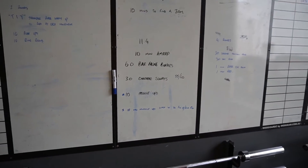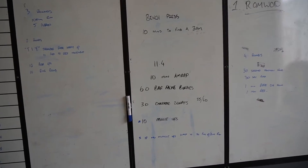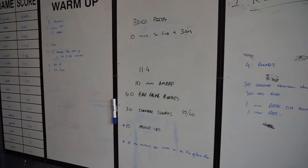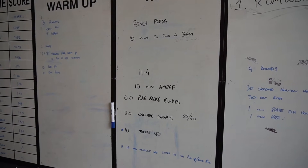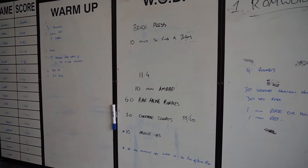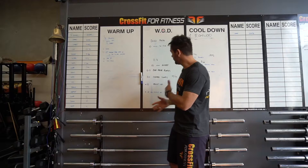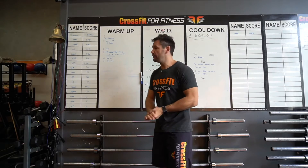We've got bench press first — 10 minutes to find a new three-rep max — followed by a conditioning workout, which is a CrossFit Open workout. We've got a 10-minute AMRAP: 60 bar-facing burpees, 30 overhead squats, and 10 muscle-ups. So a couple of advanced movements right there, and today we're going to show you how we break them down.